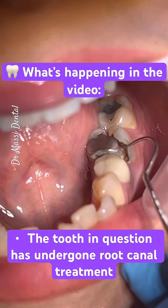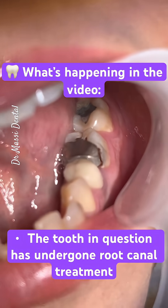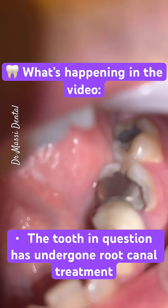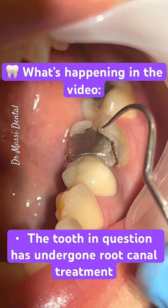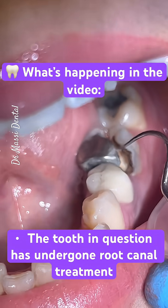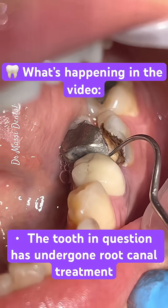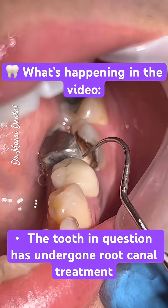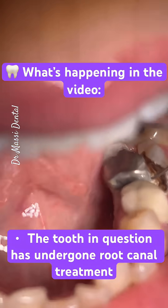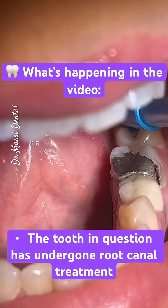Look at it — a large silver filling, vertically fractured. This tooth has a root canal, but instead of a crown it has a big silver filling. It cracks right down to the middle.